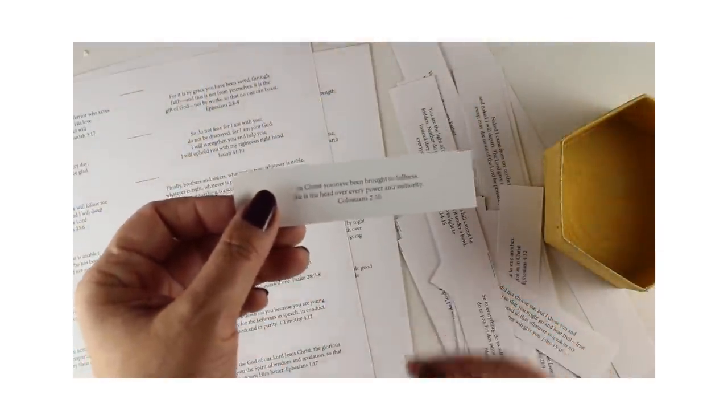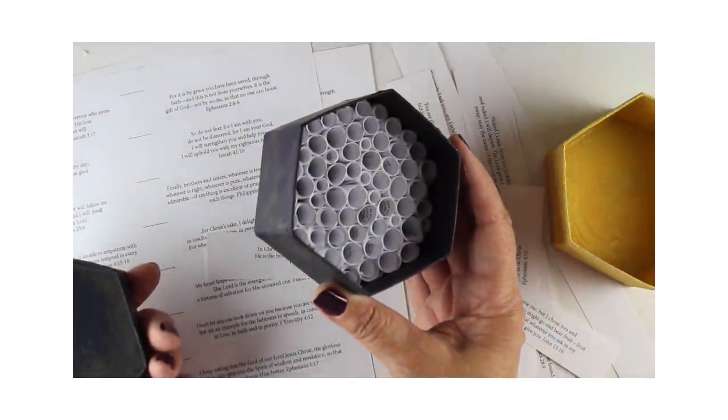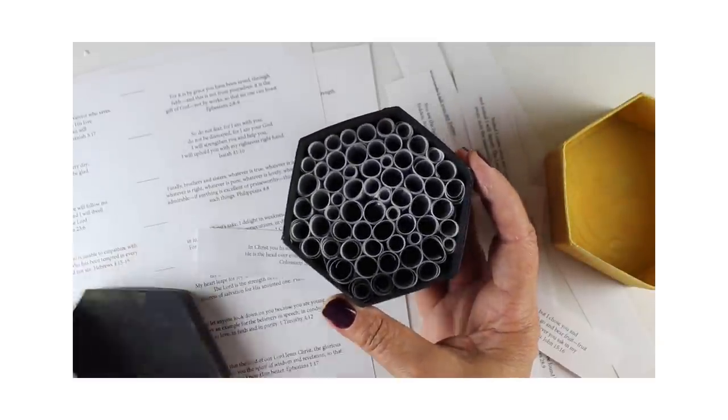Over on my other channel, my Bible journaling channel, there are scripture boxes. I show you how to paint the boxes and decorate them, as well as put all of these free downloadable scriptures in to make a beautiful gift for a pastor, for your mom, for a Sunday school teacher, for your Bible study — that kind of thing. Join me over there if you want to see that.